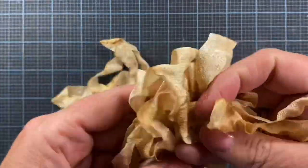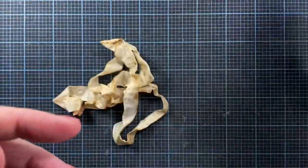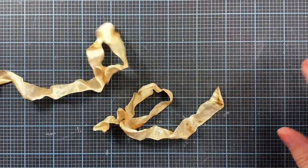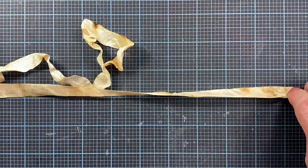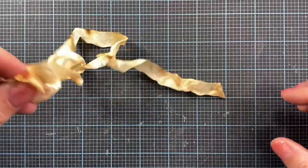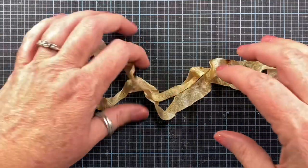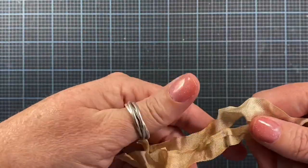So this is my tea-dyed seam binding that I tea-dye myself in the oven. What I do is take off about two pieces if I want a double bow, or just one piece if I want a single bow. These are about 12 inches long.